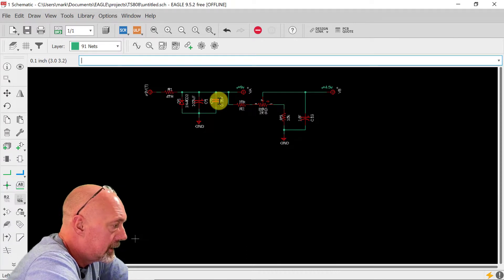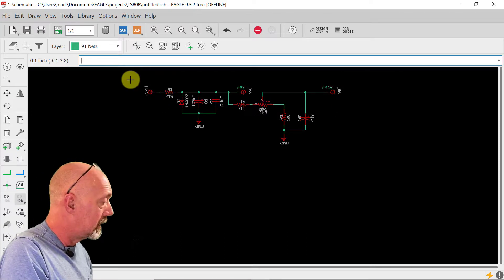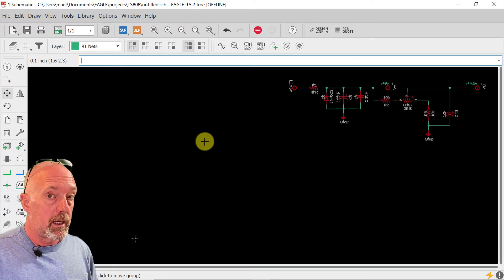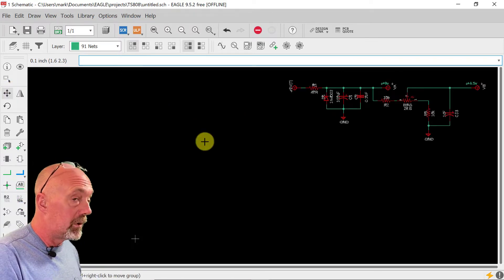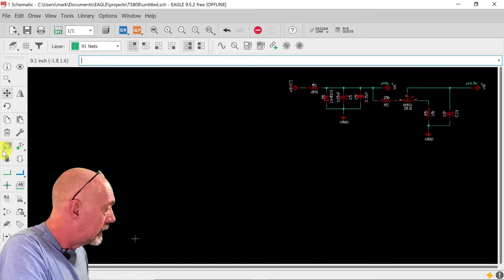Now we have our 9 volt here, and this voltage divider is going to split it. We're going to be able to bias it here for the 4.5 volt. I may not get through this today, so we might have two parts on the schematic. But that's fine, because we're going to explain a few things on the way through.